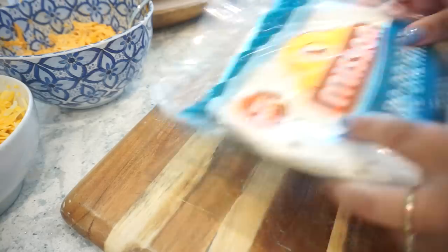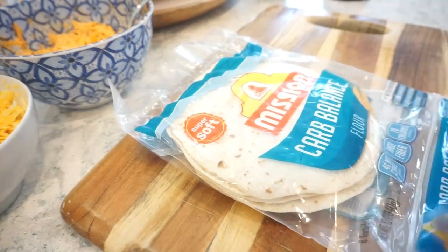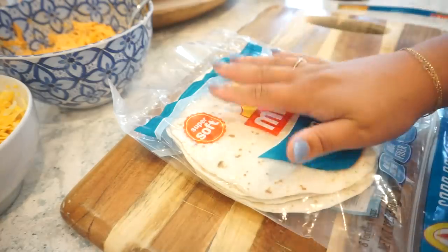I had to taste test this and oh my word it is so scrumptious — this could be one of my favorite buffalo chicken mixes I have ever done. I think it's because of the Kinder's, it is so good. Now you grab your tortillas, lay them out on your cutting board, put the mixture into each of them, and roll them up really tightly like taquitos.